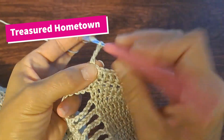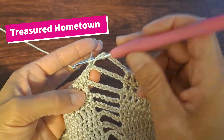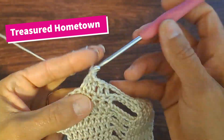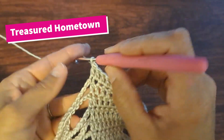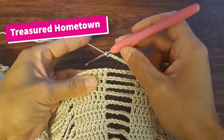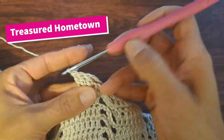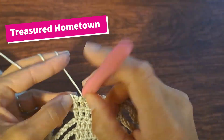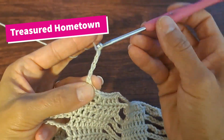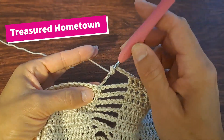Then chain six, skip over the chain space, double crochet into your next eight stitches. Double crochet into your next eight stitches — skip the chain space, double crochet into your next eight stitches. Double crochet into your next seven stitches, then chain six. Skip over the chain space and double crochet once into your next 27 stitches.